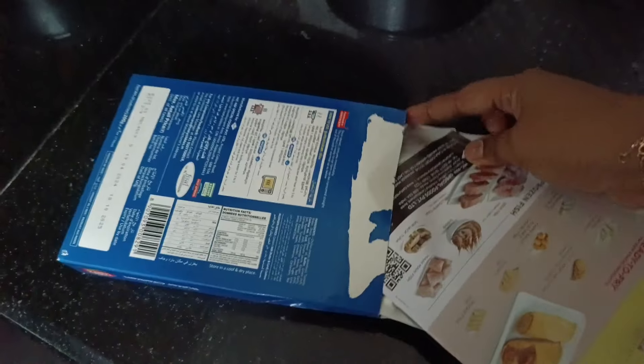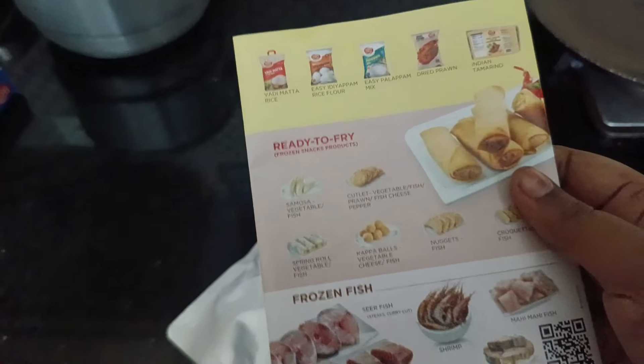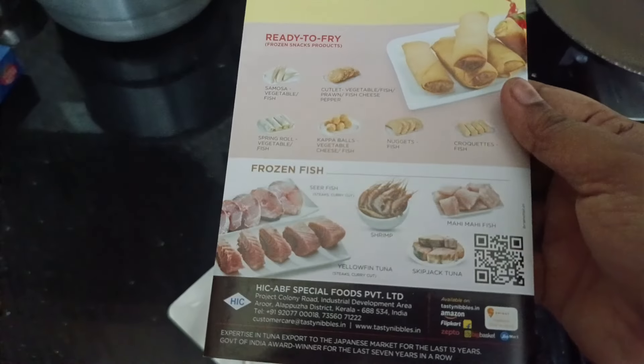Hi friends, I have made a packet of butter chicken and I have a review of this. I have made a fish curry and I have made a packet of fish curry. We have made a packet of this.